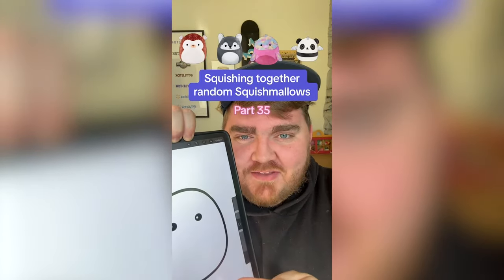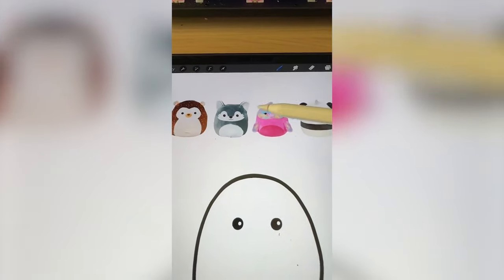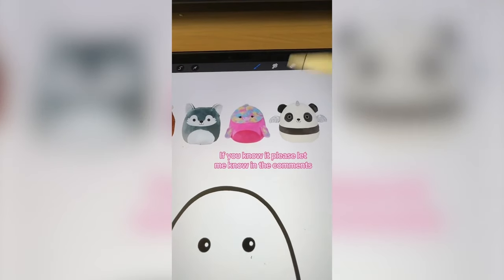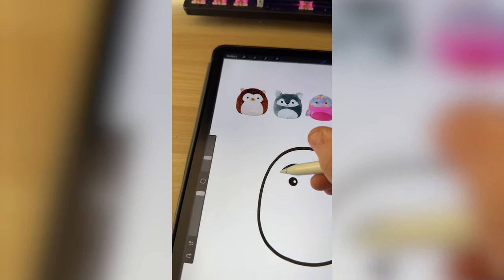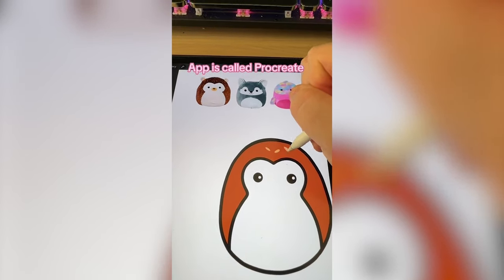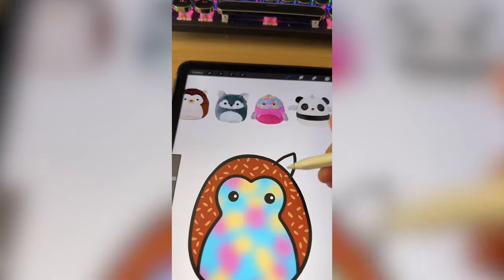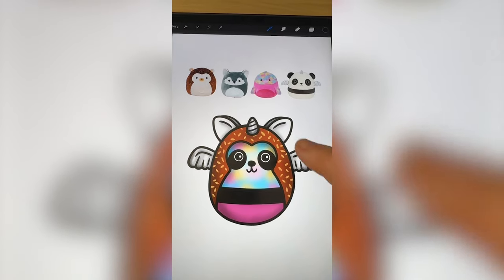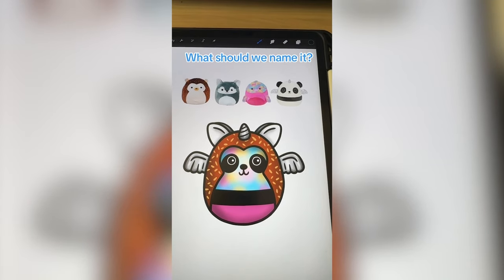Whichever Squishmallows this filter lands on, we're going to mash them together. We definitely have to do this brown part with the little spikes of the hedgehog. For the wolf, maybe the ears and the little snout. I could not figure out what this other one is — I thought it was a manatee. But I think we definitely take the rainbow tie-dye color from that, and from the panda we do the wings, horn, and the stripe. Drawing the outline for the hedgehog, coloring it in and adding all the little spikes, making a bunch of squiggles underneath and blurring it out for the tie-dye effect, then adding the ears and little nose from the wolf. Now putting on the wings, the black band from the panda, and finally the unicorn horn. Last minute I decided to put on the eyes from the panda and it brought it all together.